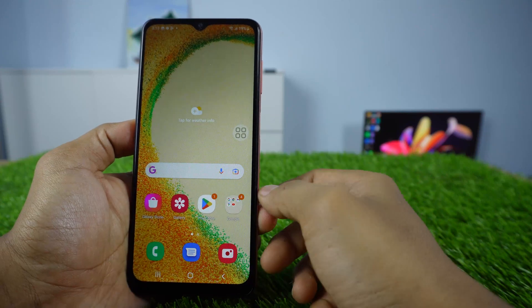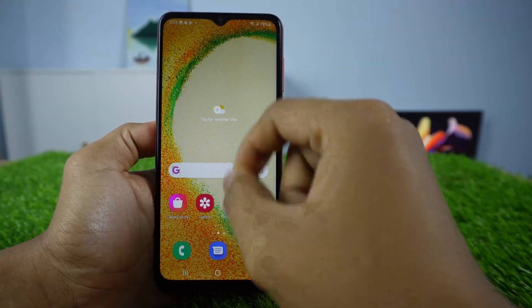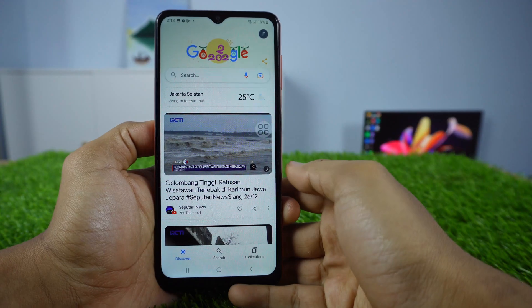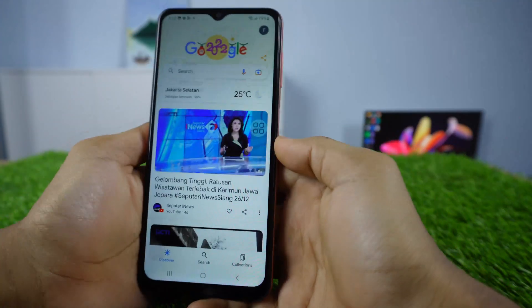Method 3: Take a long screenshot. A long screenshot can only be used on a page that can be scrolled up and down, like on this Google page. We take a normal screenshot first.